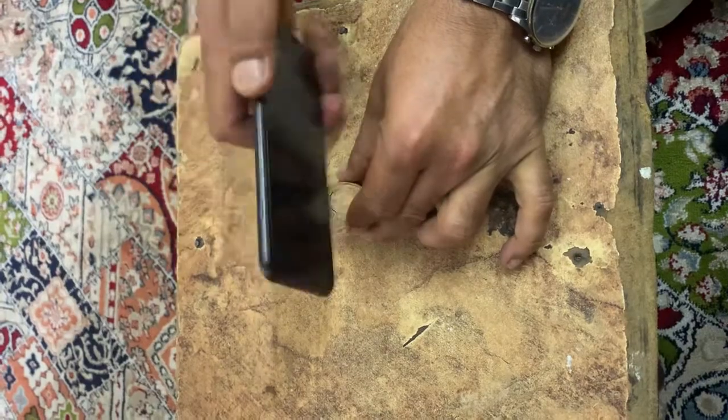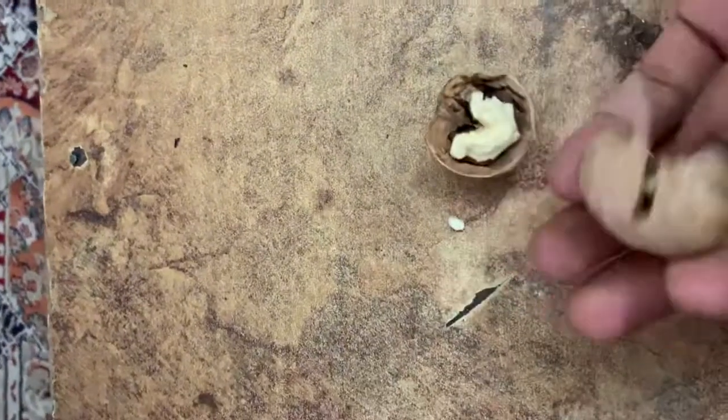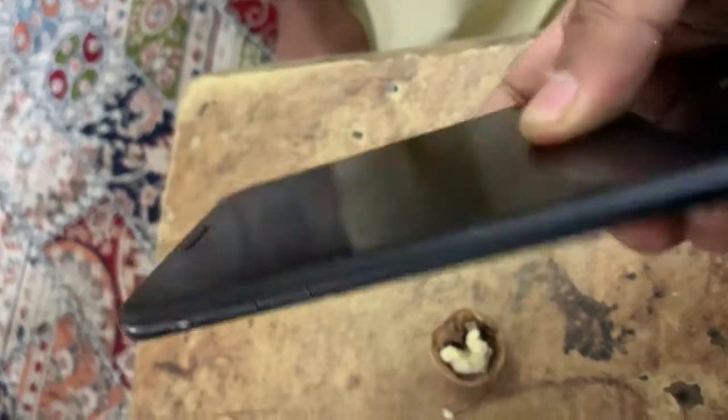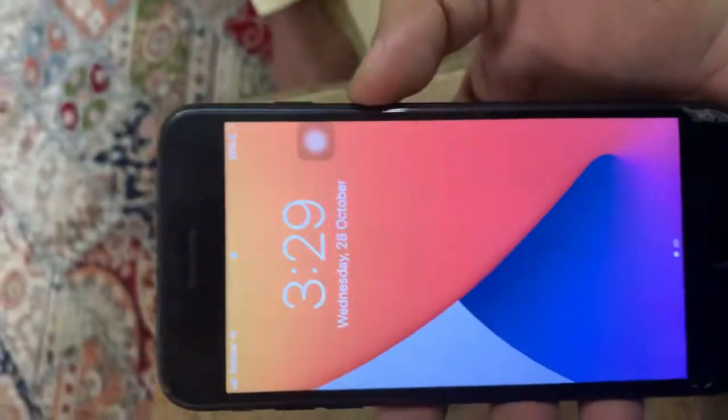Go go go! Finally — the walnut is broken. Let's check the phone. The sides are as smooth as before, no damage to the sides. Let's check the display.